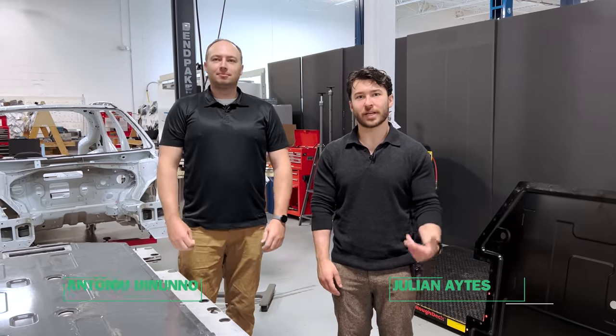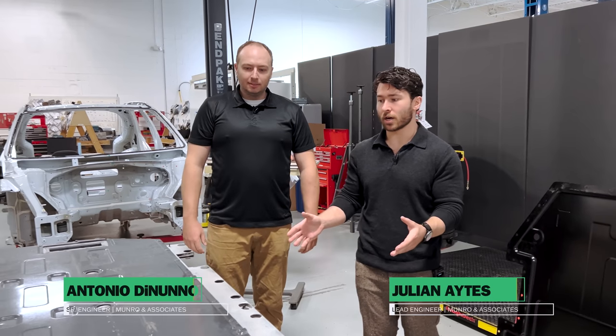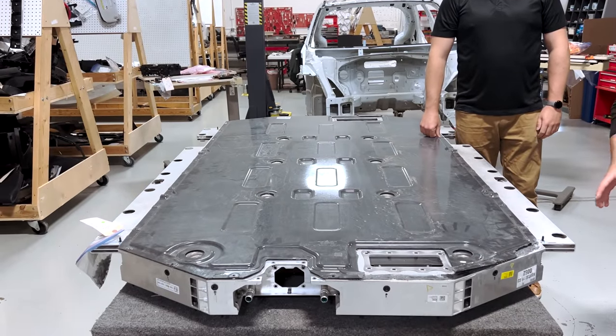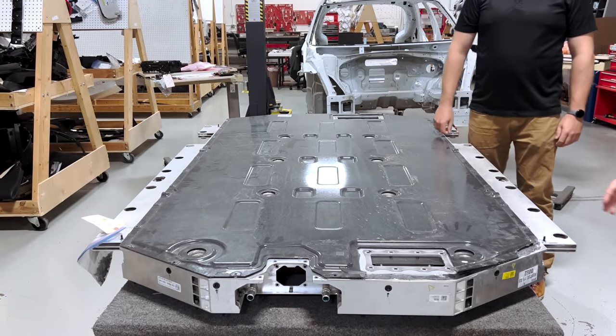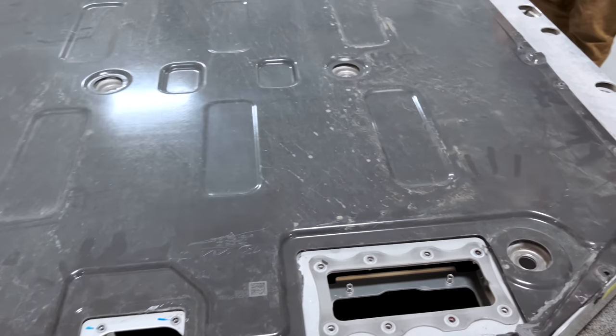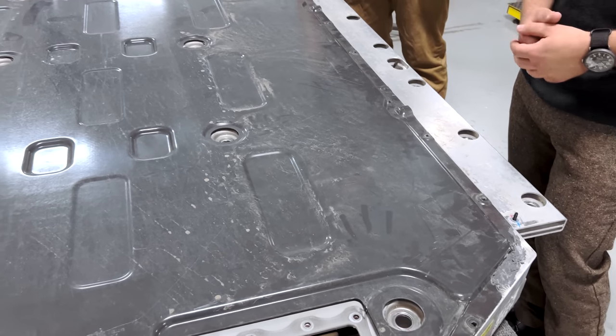Welcome back to Monroe Live. I'm Julian Aitz, joined by Antonio De Neno. Today we're going to be taking a look at the Hyundai IONIQ 5 battery pack. We've got it upside down right now. There are a few things we want to talk about structure-related before we get into the architecture of the modules inside the pack and how the bus bar high voltage and low voltage systems were routed.